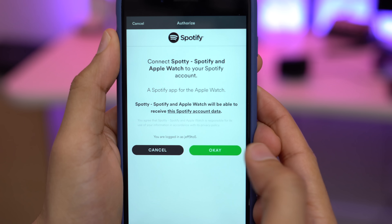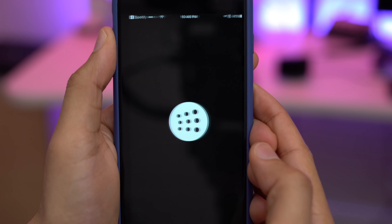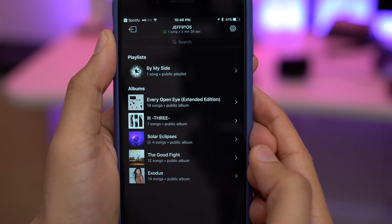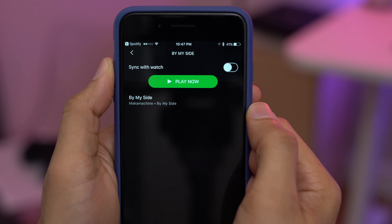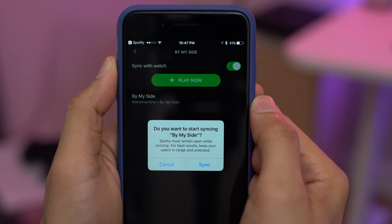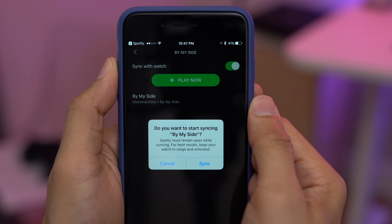You just tap okay, and then it's going to log you in, switch back to the Spotty app, and you're gonna see all of your playlists and albums. We're just gonna tap on one of these playlists, and then flip the sync with the watch switch and tap the sync button.